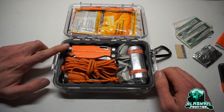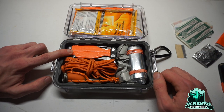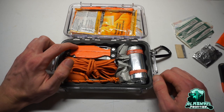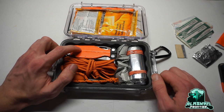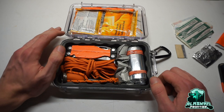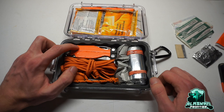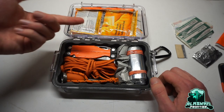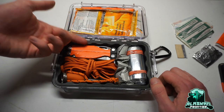In here we have a Leatherman Charge Plus. I chose to go with a multi-tool over a standard folding knife because this is a larger kit and I wanted more capability. It has a saw, a straight blade, a serrated blade on the other side, a file, and a whole assortment of tools.